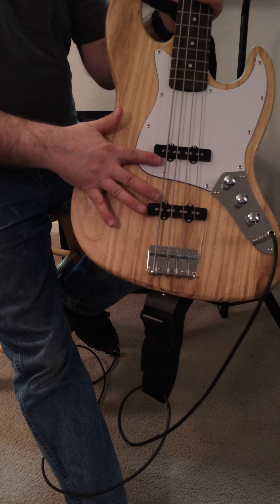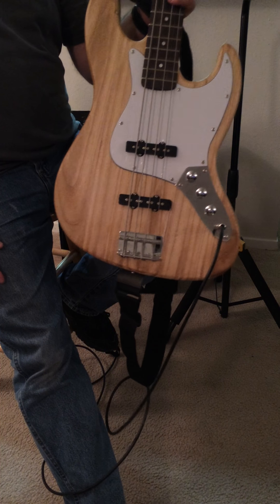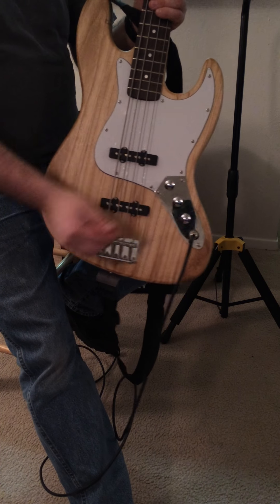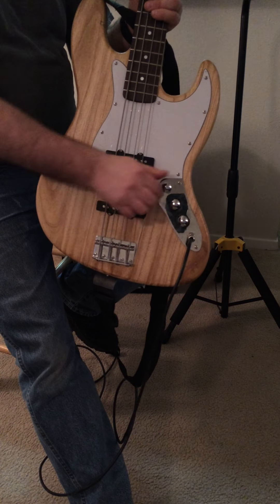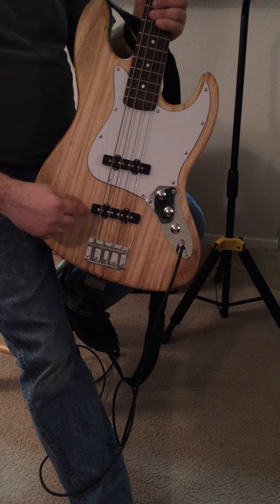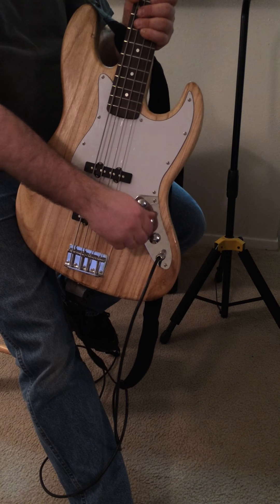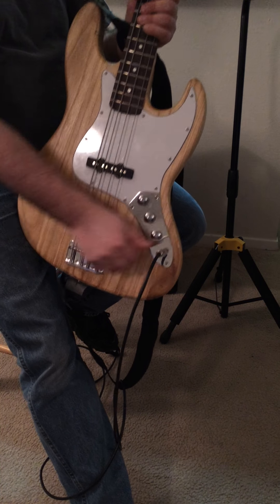So what you've got is two single-coil pickups, wired like a jazz bass — wired like a humbucker so when you have both of them up, they cancel out any hum. If you turn one down, you will get hum out of that one. If you turn down the other one, you'll get hum out of that one too. You've also got a tone knob on it.